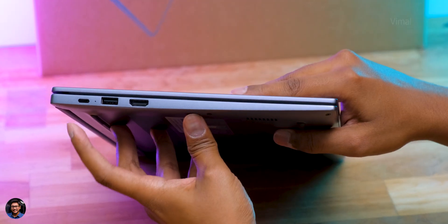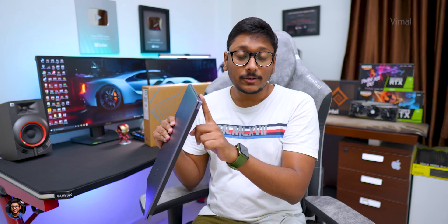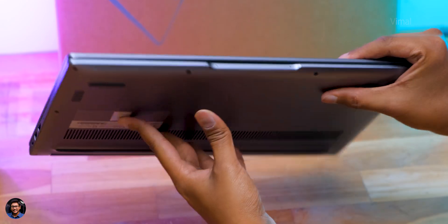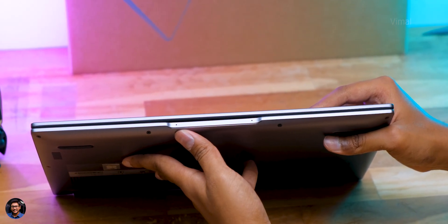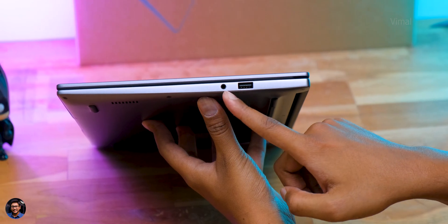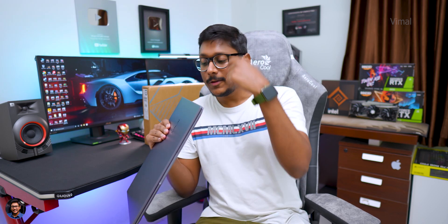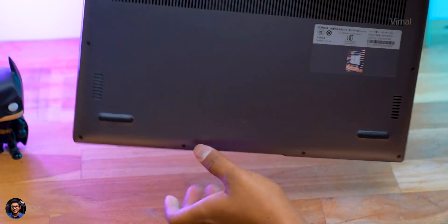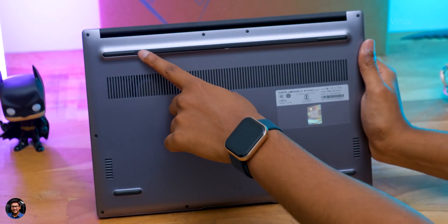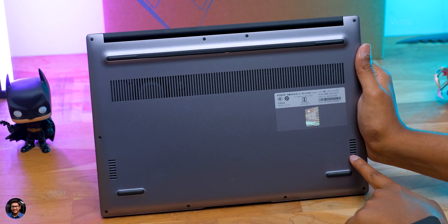Starting from the left side, there's a Type-C port for charging with a charging status indicator, a USB Type-A 2.0 port — keep that in mind — and a full-size HDMI port. On the front there are dual front-facing microphones, useful for video calls. On the right side you get a 3.5mm audio jack and a USB Type-A 3.0 port. The bottom has large rubber foot pads, an exhaust vent for heat dissipation, a single fan solution, and two down-firing stereo speaker grills on the corners.